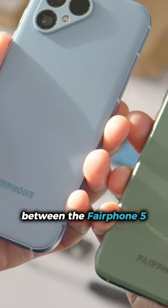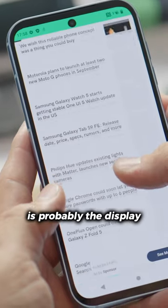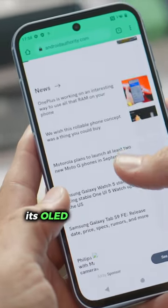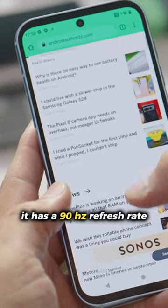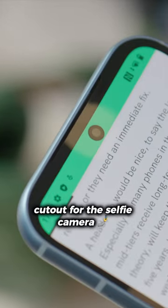What's the difference between the Fairphone 5 and the Fairphone 4? The biggest difference is probably the display. The display has thinner bezels than ever before, it's OLED instead of LCD, it has a 90 Hertz refresh rate, and we now have a display cutout for the selfie camera.